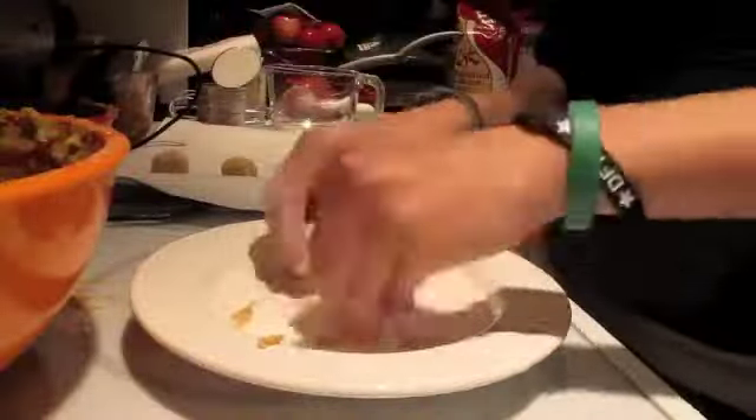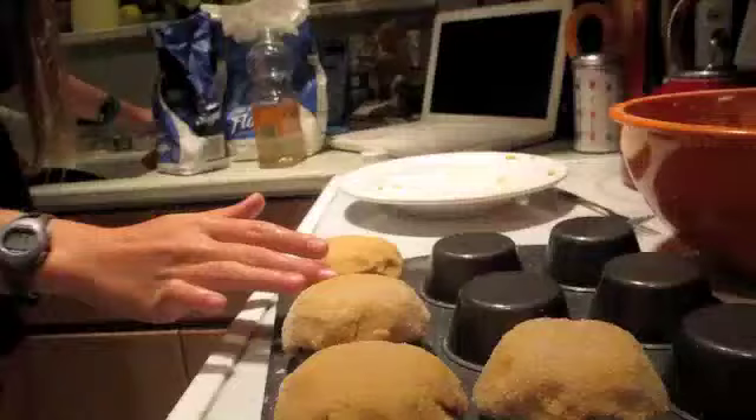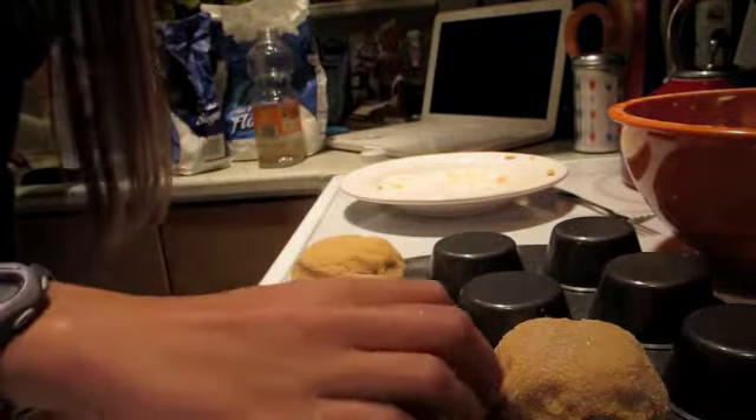Roll the dough in more azúcar, and then press them down with a fork. Since you have extra dough, you may want to make cookie bowls, so you can fill them with ice cream and eat them later.